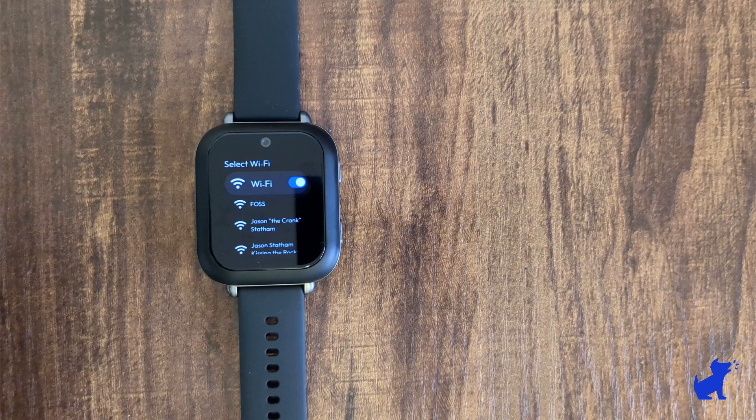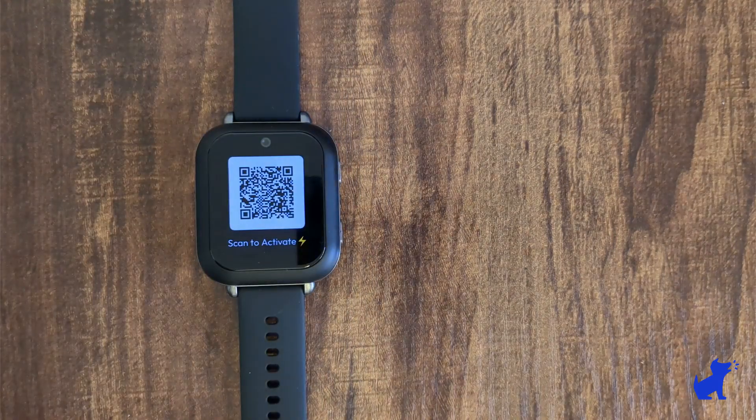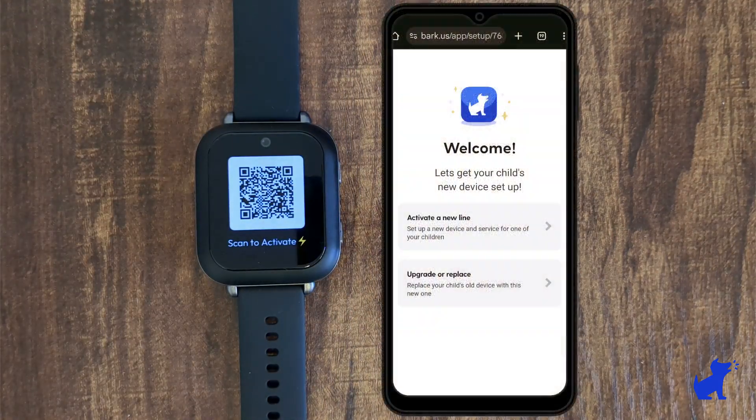After you've connected to Wi-Fi, it'll show you a setup QR code on the watch itself. Let's use your parent phone's camera to scan the QR code on the watch. Then the next part of setup is done entirely from your parent phone.